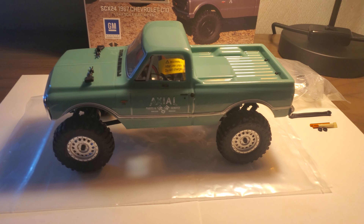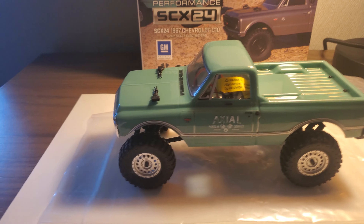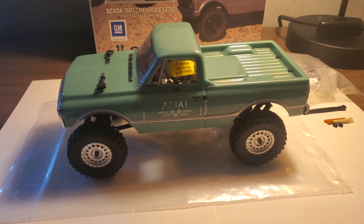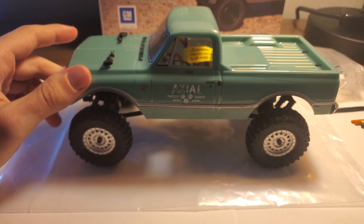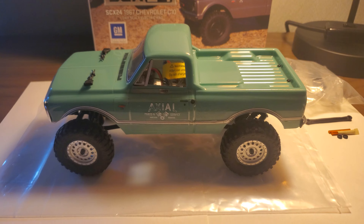I'm just going to do a quick video on how to four-link your SCX24, the C10. It's kind of a similar process for the rest of them, but the links are a little different size. I'm going to start with the stuff you've got to do, and then at the end we'll talk about things you might want to do — just quality of life stuff.